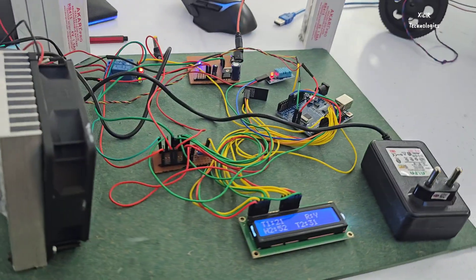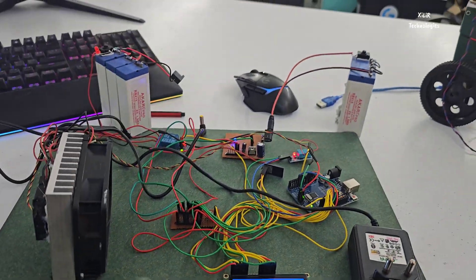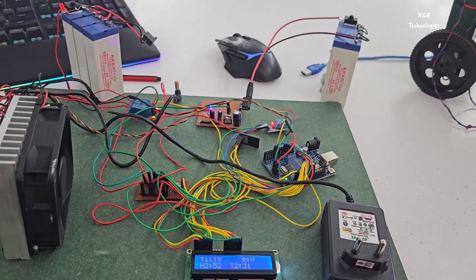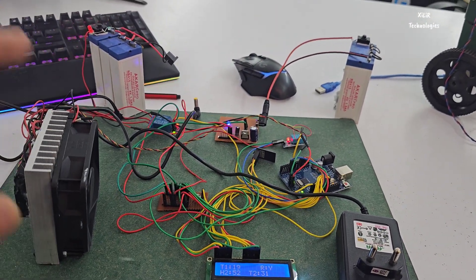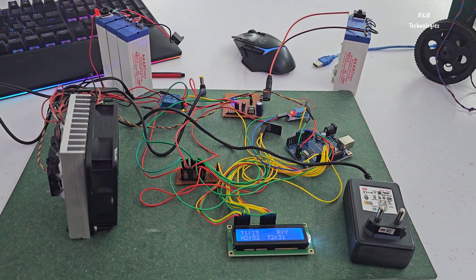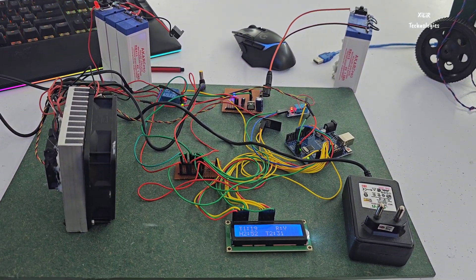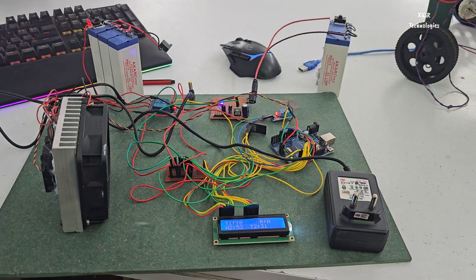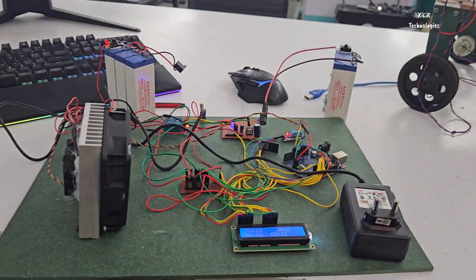I've also fully charged the battery, because if the battery level is low it won't get as cool. We've now reached 18 degrees, so we'll test again.